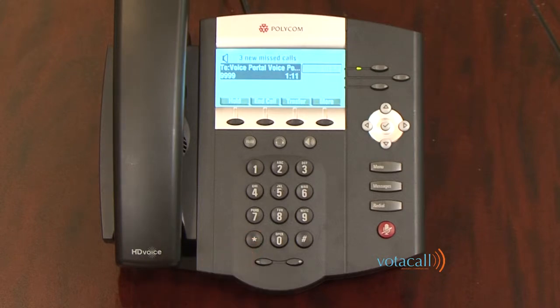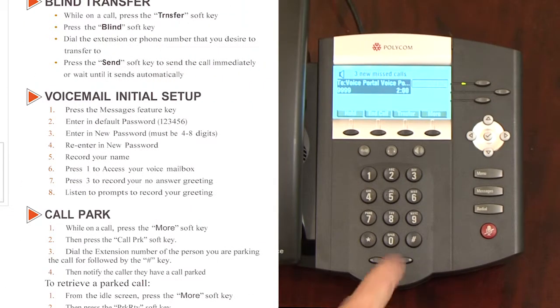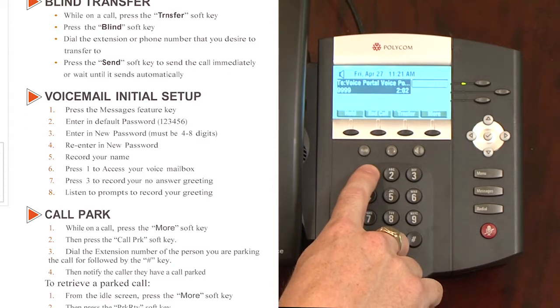You are now ready to use your voice portal. To access your voice mailbox, press 1; to record your name, press 3; to change your passcode, press 8; to exit the voice portal, press 9. If you want to record a personalized greeting, continue on to steps 6 through 8 on the user guide by pressing 1, and then 3.